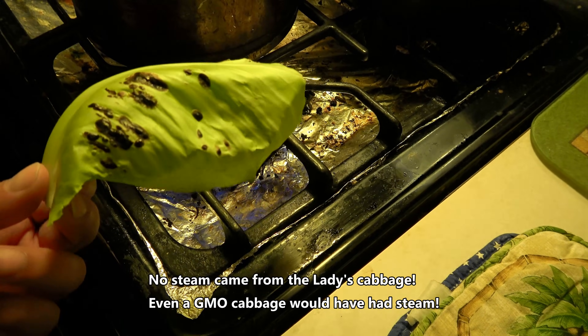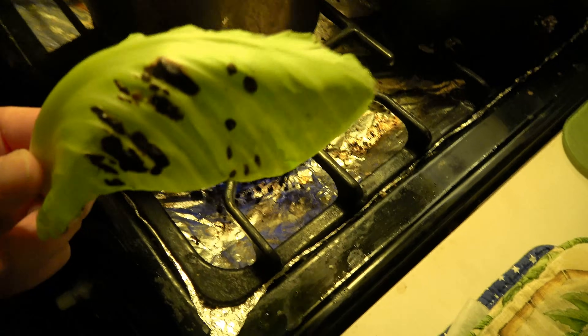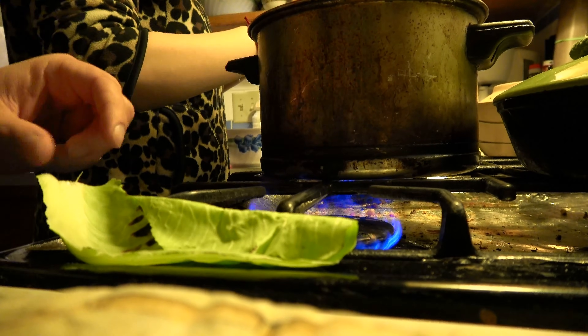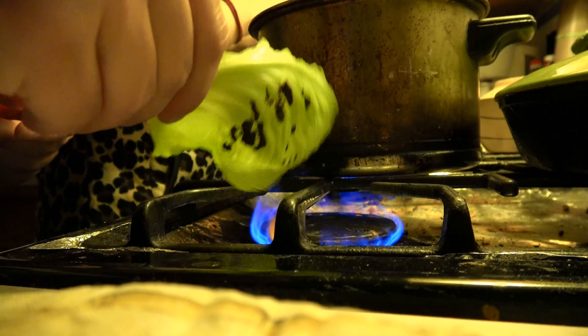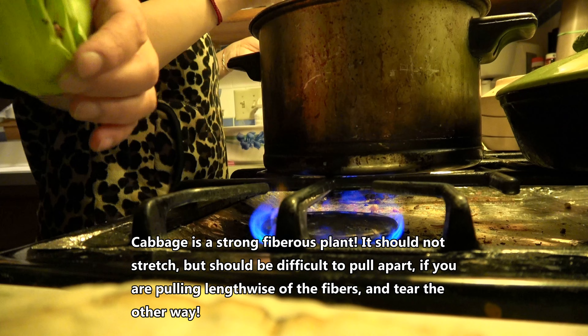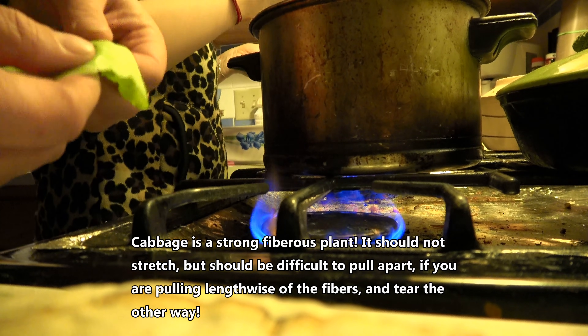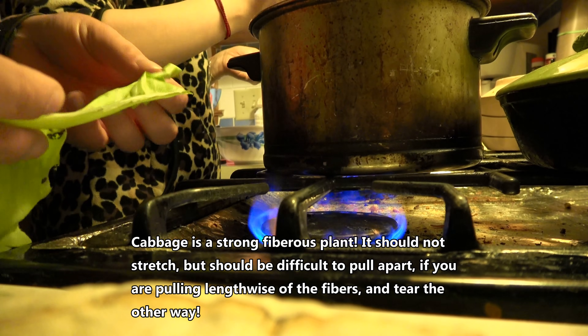I think I left mine on a little longer — she had hers on three or four minutes. That's definitely burning, but there's no rubber smell. And yes, we're still gonna eat it — I'm not gonna waste it. Let's see the stretch test. We're hot — holy crap, it did kind of stretch.